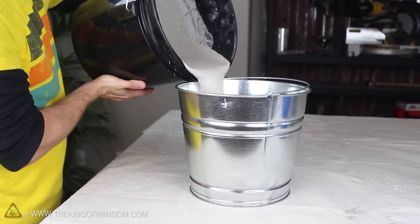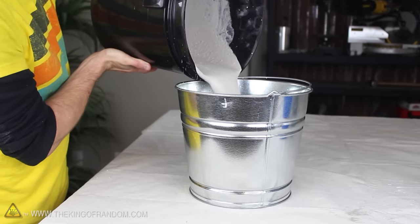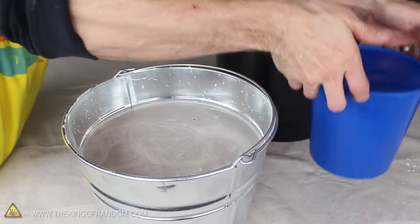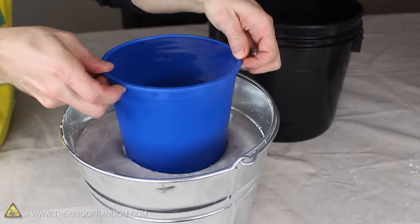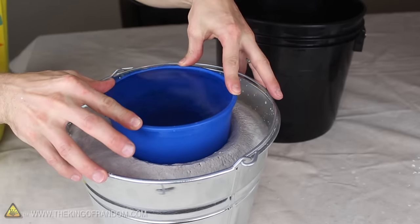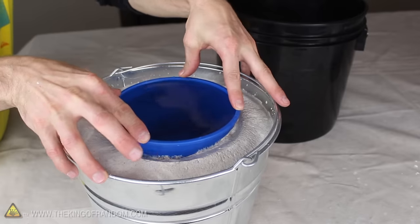Let's carefully transfer it to the steel bucket as slowly as practical to minimize the splattering. There should be just enough fluid to fill the bucket about 3 inches from the top. Now if we bring back our plastic measuring bucket, we can use it to form the center of the foundry. I filled my bucket with water to give it a bit of weight, but anything like sand or rocks will work as well. As we push the bucket into the center, the mixture rises upward but it doesn't spill out.